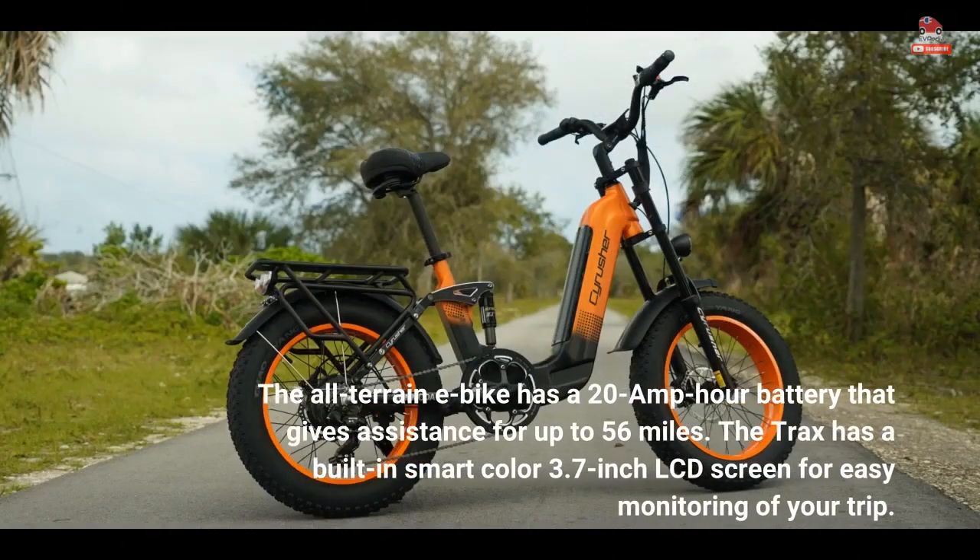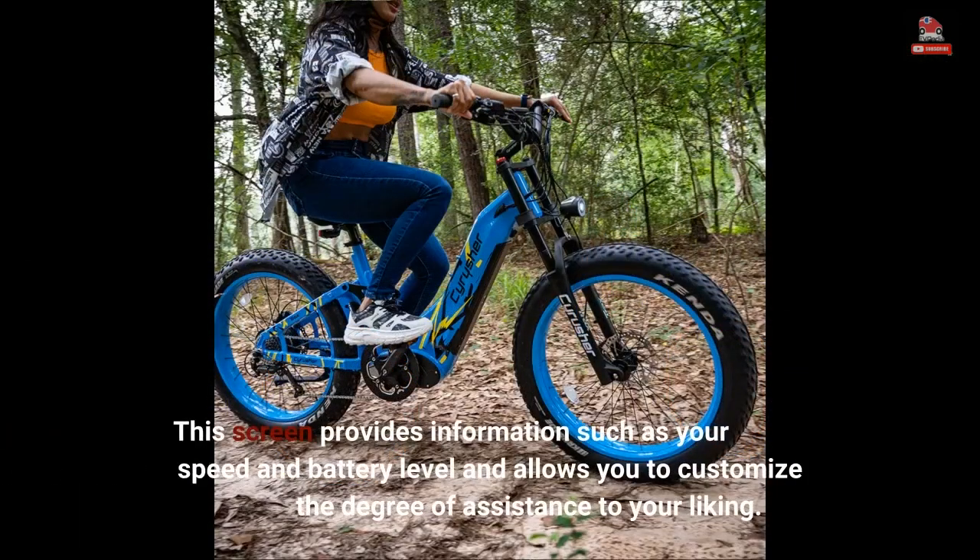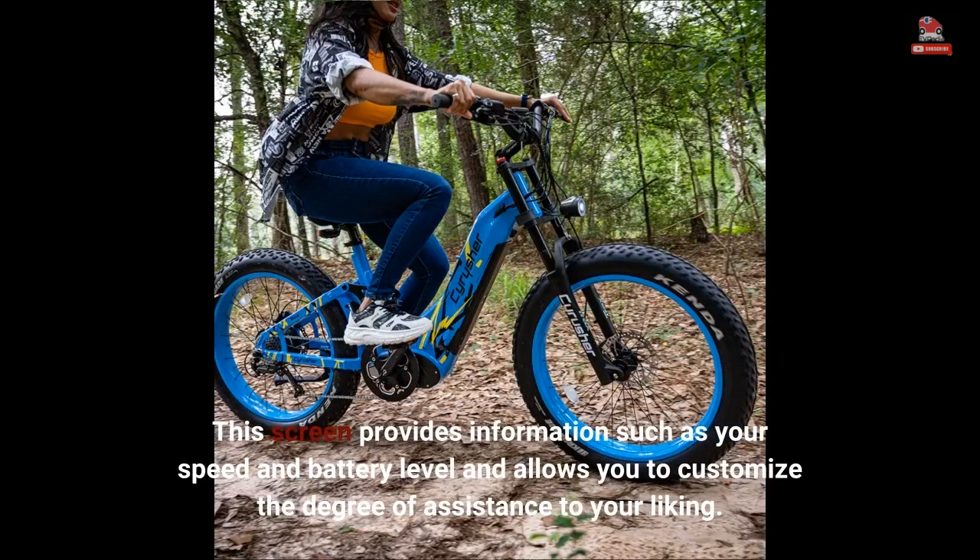The all-terrain e-bike has a 20-amp-hour battery that gives assistance for up to 56 miles. The Trax has a built-in smart color 3.7-inch LCD screen for easy monitoring of your trip. This screen provides information such as your speed and battery level, and allows you to customize the degree of assistance to your liking.